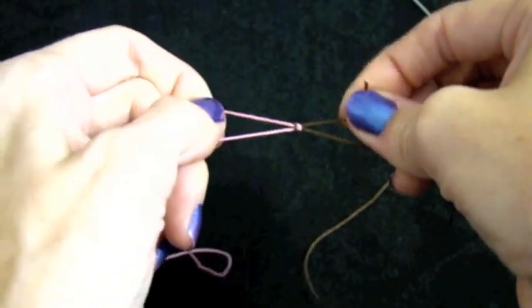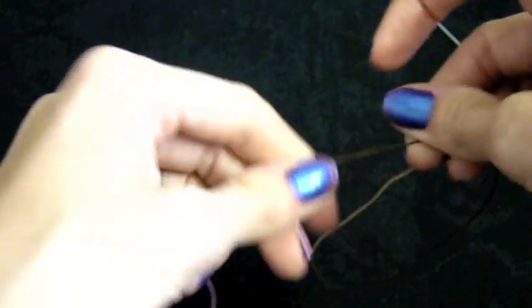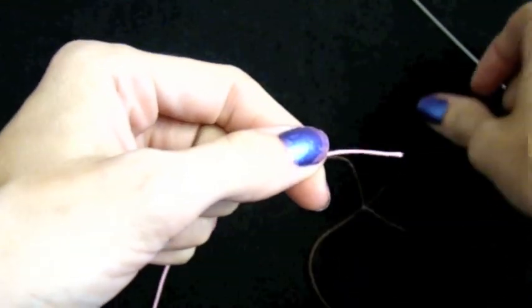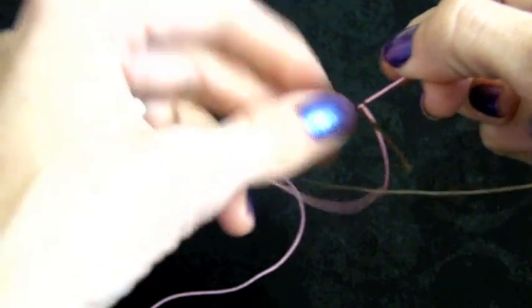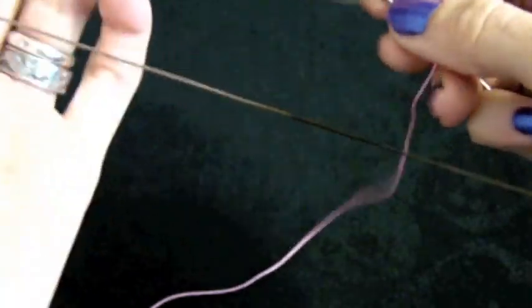You're going to start by doing a square knot with your two threads. You want to make sure you do leave some tail because you're going to need to hide that later with the needle. You're going to start working at the knot with your ring thread — it's already threaded on the needle here.